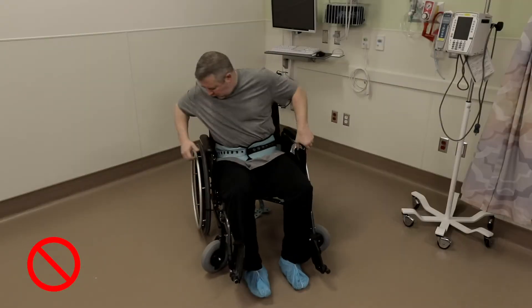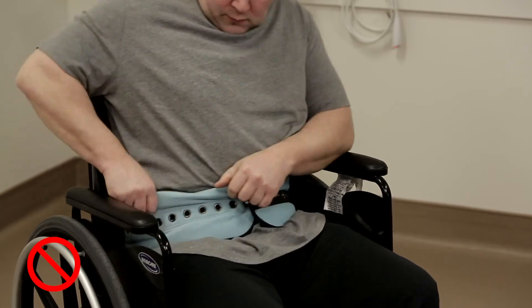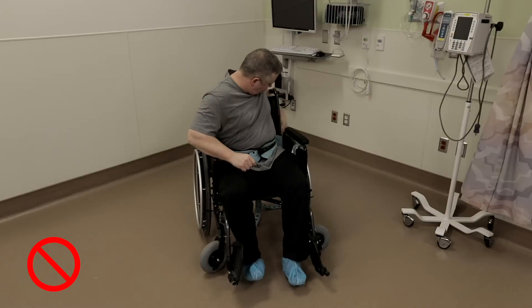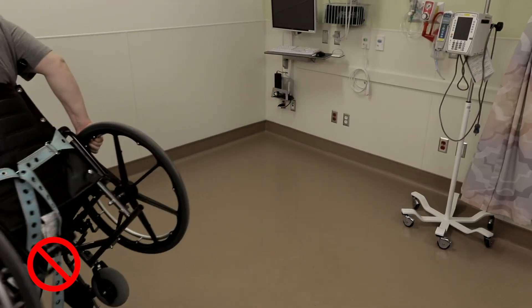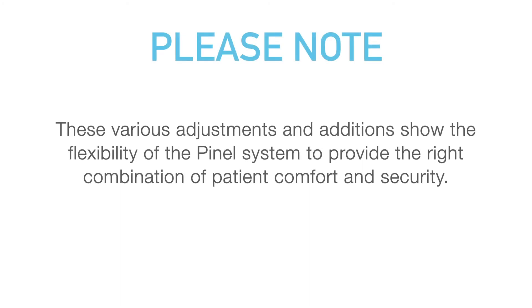Stability of the chair itself is extremely important. For example, use of the Pinnell waist belt and pelvic strap in a wheelchair is only recommended for sedated patients. Any large and aggressive patient could attempt to stand up and walk with the wheelchair strapped to his back. Obviously, this would present the risk of a fall. These various adjustments and additions show the flexibility of the Pinnell system to provide the right combination of patient comfort and security.